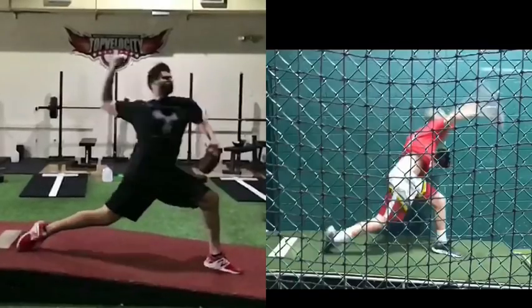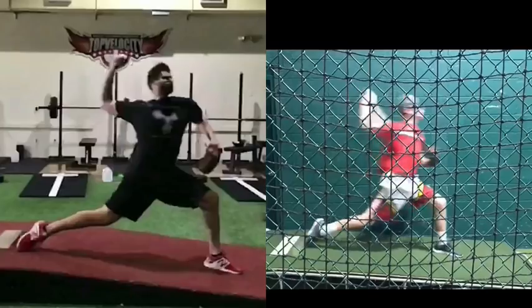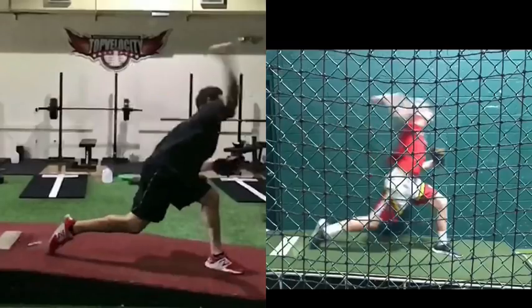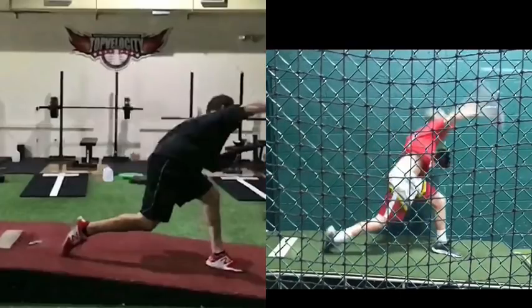You're seeing similar movement — if you put Jack and Cody together, besides Jack being a little bit of an early tucker, you see the same movement going forward. Cody is obviously getting a little bit more exertion because that just means more energy going forward, but they're very similar in how they go to pitch release all the way to the end.